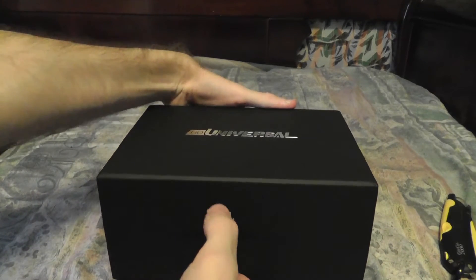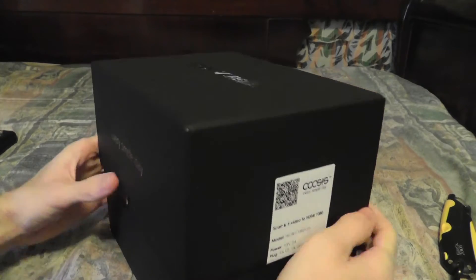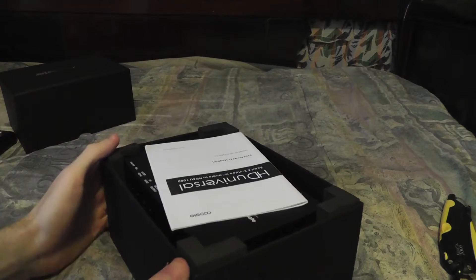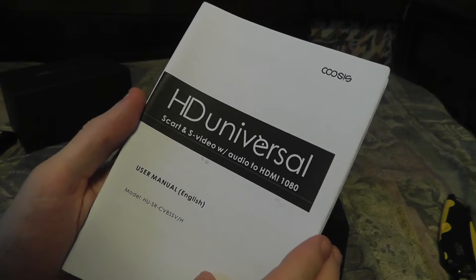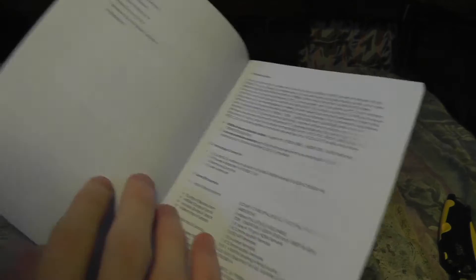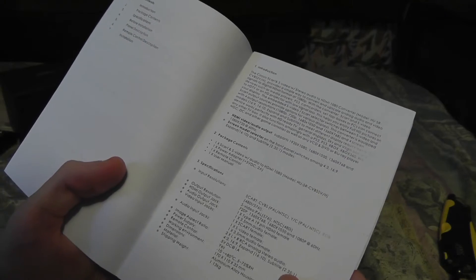Let's lift it up — tada! So we have some instructions. HD Universal SCART and S-Video with audio to HDMI. This will convert the SCART signal to HDMI and also scale it to an HD resolution.